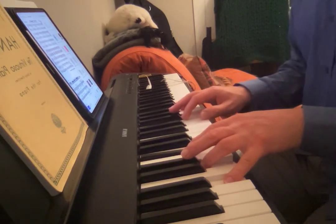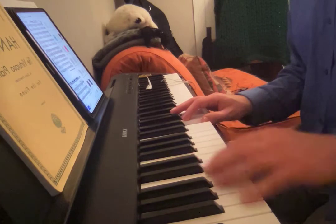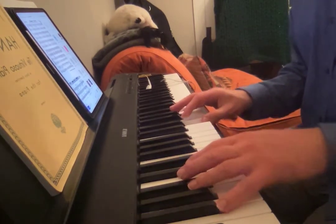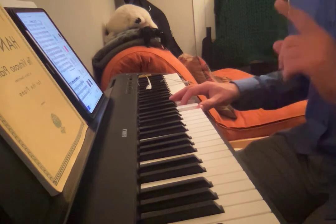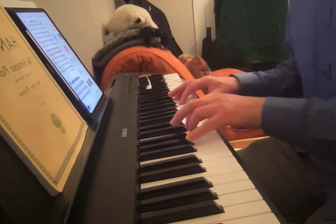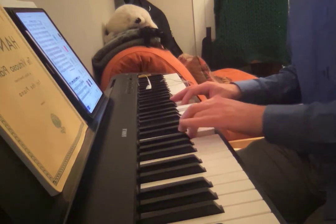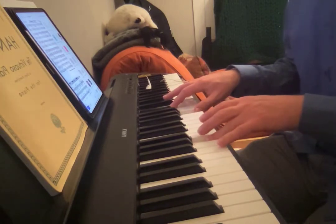And then likewise, move that whole business up a fourth when we get to the F chord — so C, E flat, G, B flat. That's that sound. I actually don't know what to do over the G; I'm going to have to listen to it more. But I have a hypothesis: play B diminished — that's B, D, F, A flat — and look how nicely that resolves. I think that's in character with the piece, but I'm not really sure.